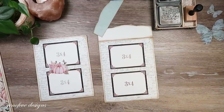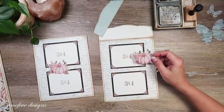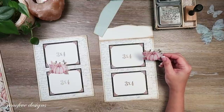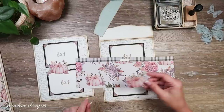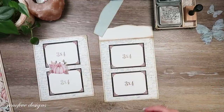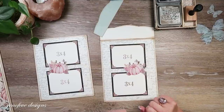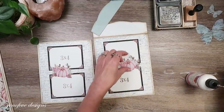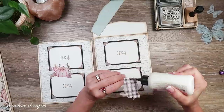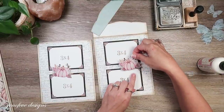This piece here is a fussy-cut element out of the paper. I think it's from this paper right here - I just fussy cut two of these out of the paper collection and we're using them as embellishments. That's one on that side, so let's put this one on this side. I'm going to put glue just in the middle so that you can still tuck your photo in there.